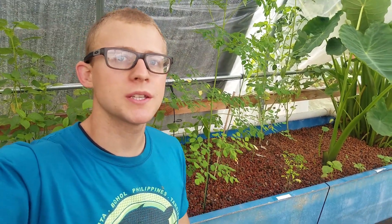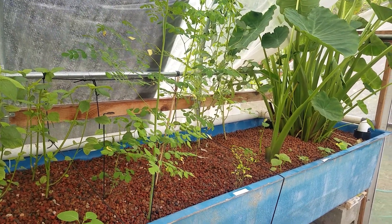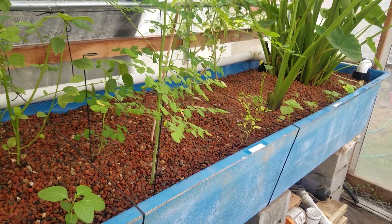This is just going to be a simple video showing you the Moringa I have grown in my aquaponics system, which is right here behind me. You can see our five different Moringa plants here and they are doing pretty good, which shows you that Moringa trees will grow in aquaponics very nicely.